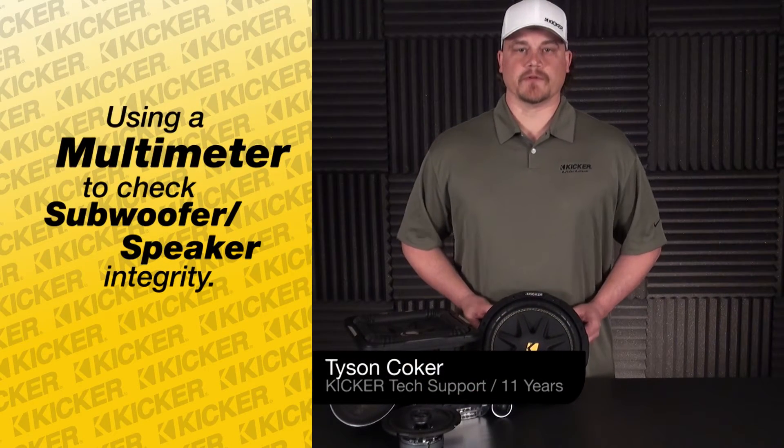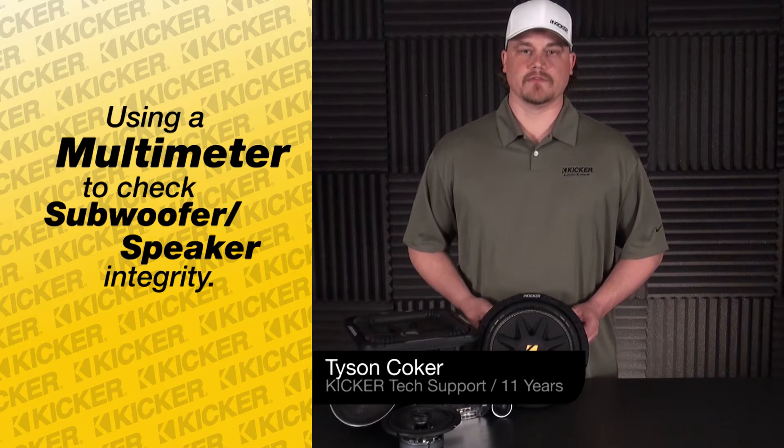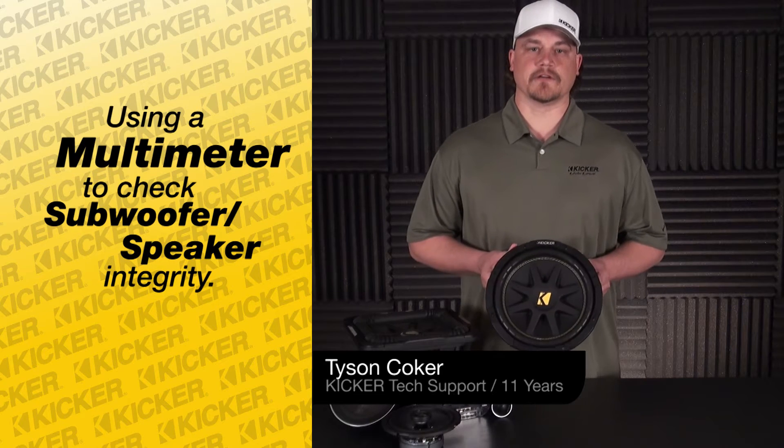This is Tyson with Kicker Technical Support. Today I'm going to show you how to meter out your subwoofers and coax speakers using a simple meter to test whether or not you have a good speaker or a bad speaker. We'll get started with this Kicker Comp.